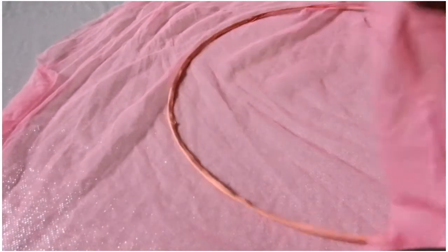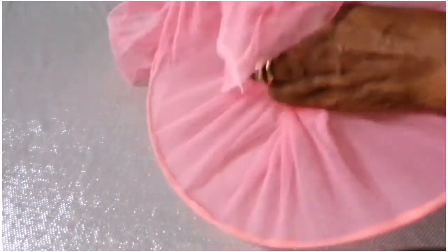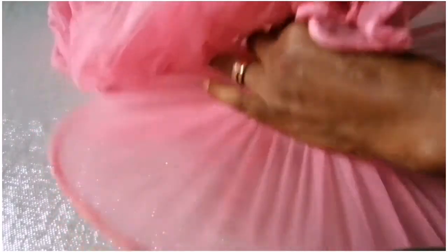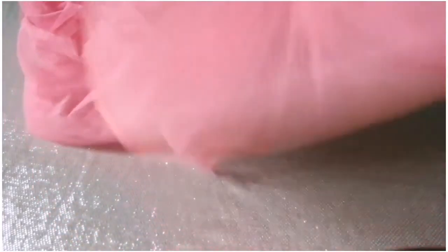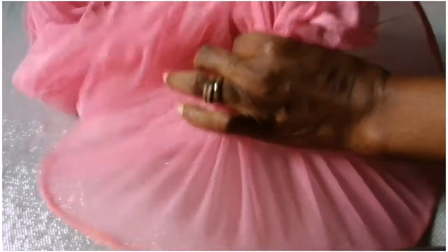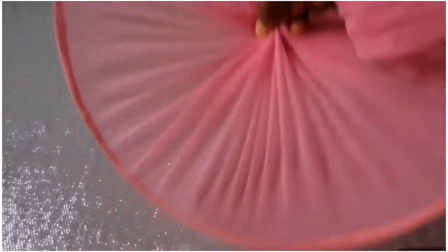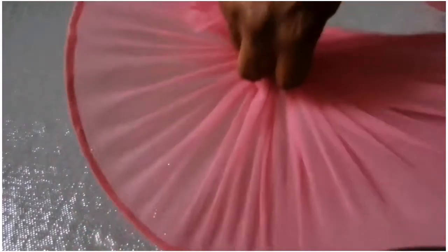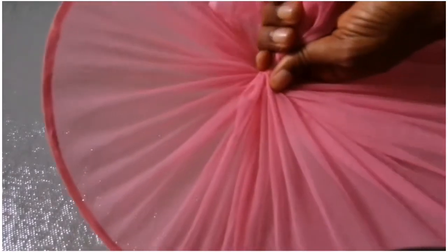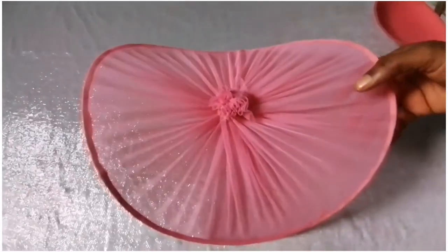I place it on top of the net like this, then neatly gather the edges together with my hands and pull it close. The more you pull, the more the wire bends. You can see the bottom part is looking rough, so it means I still have to pull it again — I'll keep pulling the parts that are not up yet until everything is neat. Then I'll simply get the thread and tie it very tight.